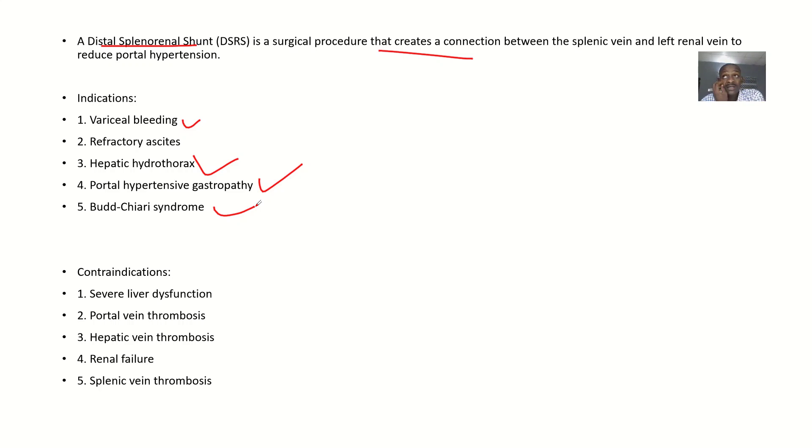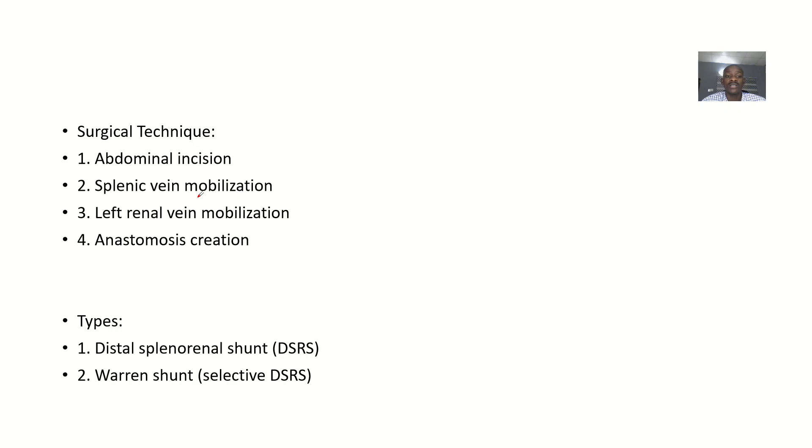The contraindications — when you should not perform this procedure — include severe liver dysfunction, portal vein thrombosis, hepatic vein thrombosis, renal failure, and splenic vein thrombosis.